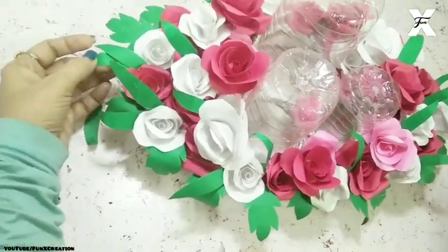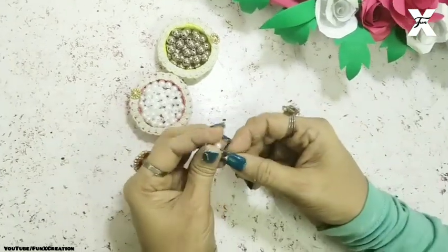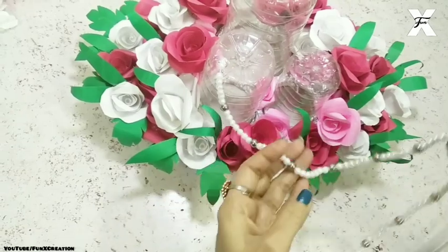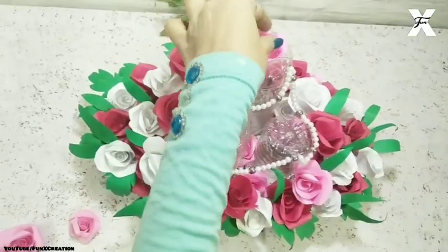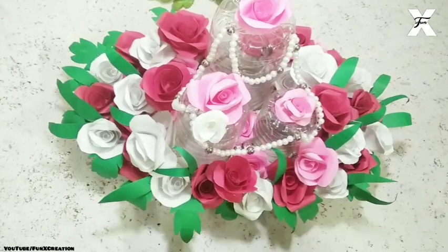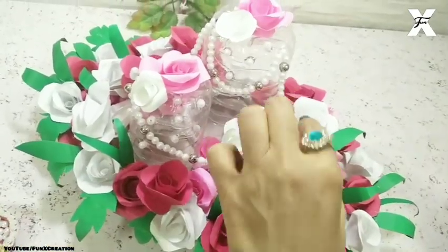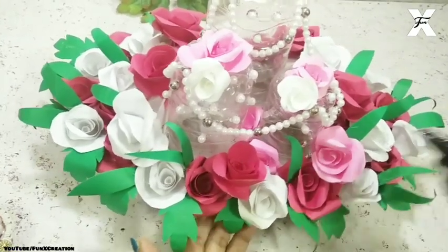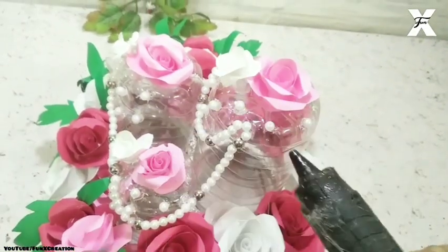The lamp base is now covered with flowers and leaves. I've taken some golden and white pearl beads and started threading them, then sticking the beaded thread onto the plastic bottle to make it look more beautiful. I'll complete the look with some more flowers on top of the bottle and some pearl beads on the bottle as well.